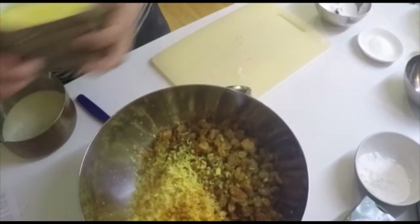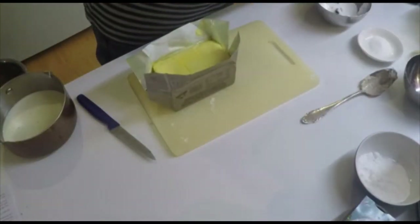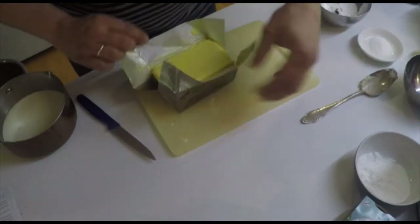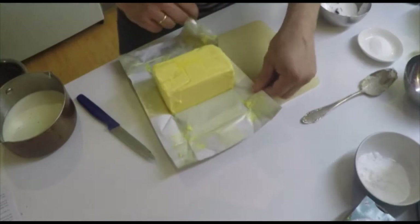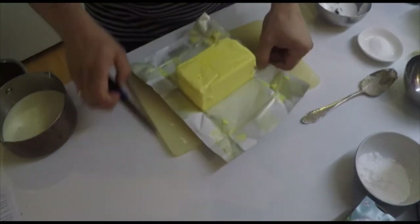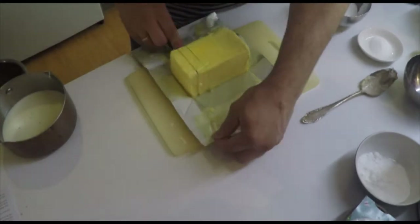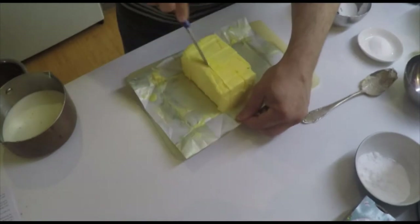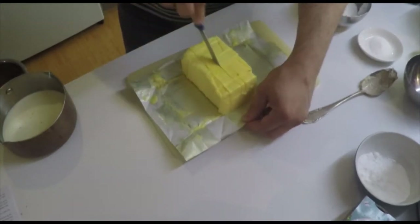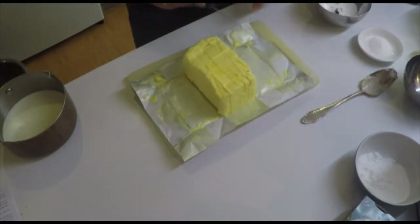The next thing we have to prepare is the butter. I left the butter out of the fridge for a whole day so that it is not too hard. We need to cut it into some chunks — it's quite a lot of butter, but that's the trick with the Stollen.